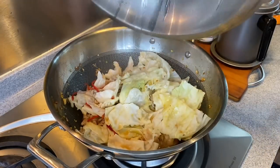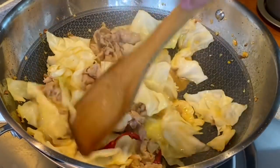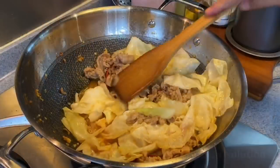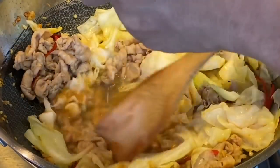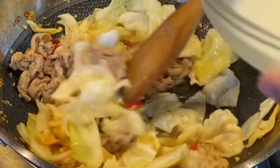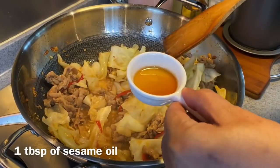Let's have a look. Wow, it smells really great. The vegetables have softened already. We just need to thicken up the sauce a little bit. Prepare a little bit of cornstarch solution and slowly pour it into the sauce. For the final step, add in 1 tablespoon of sesame oil.